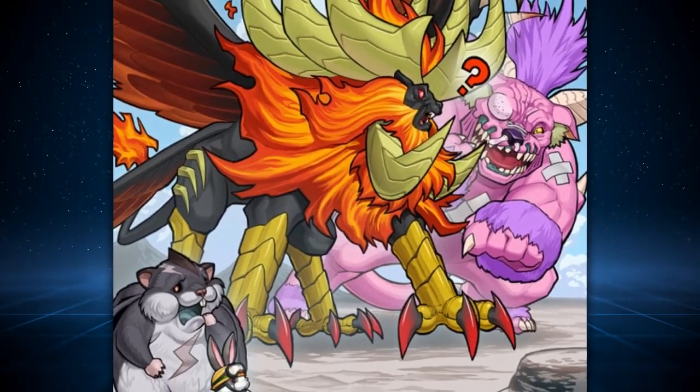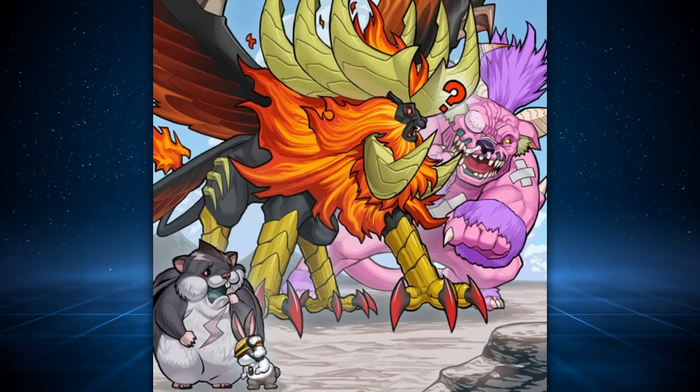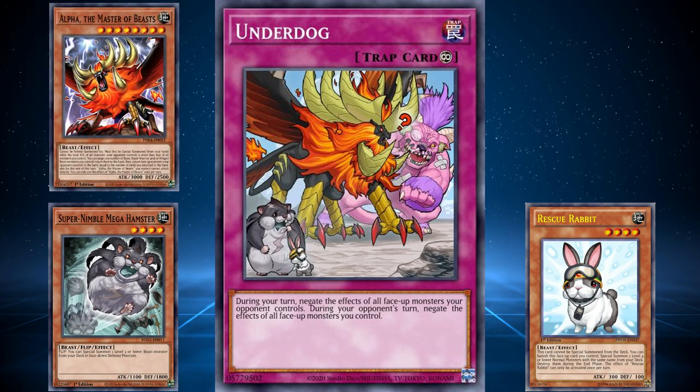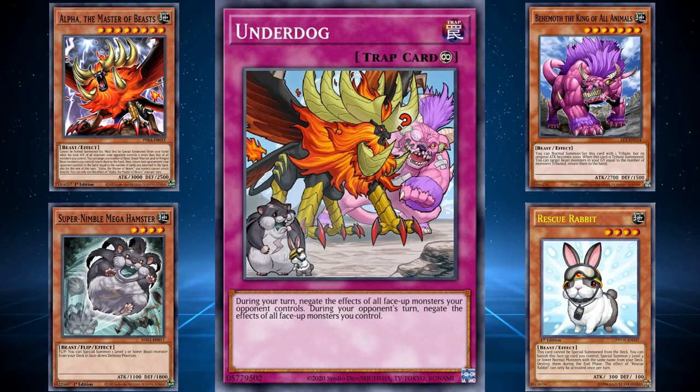The artwork showcases four pretty well-known beast-type monsters: Super Nimble Mega Hamster, Rescue Rabbit, Alpha the Master of Beasts, and Behemoth the King of All Animals. Although there isn't any crazy story between all four of these monsters other than the fact that all four of them saw competitive play in the past in different decks, the artwork is pretty funny and depicts a rescue bunny who's beating up Behemoth and crying about it to Alpha, despite Behemoth being a behemoth of a monster by comparison to the small Rescue Rabbit. The best part of the card by far is the confused Alpha.